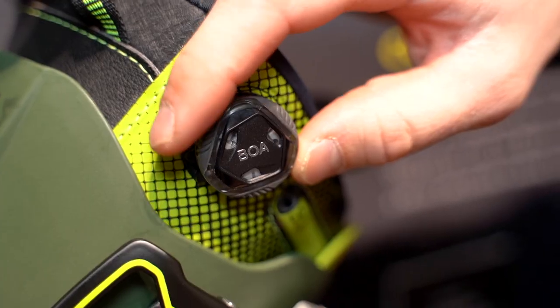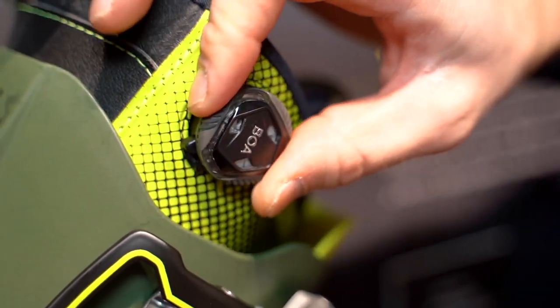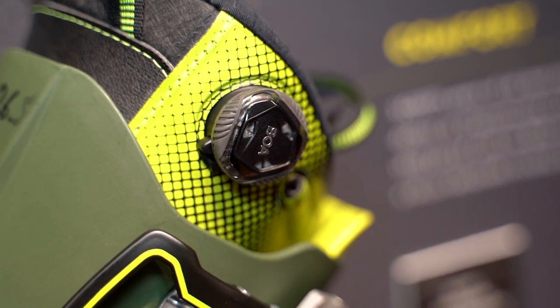To have a super comfortable ski boot you need good precision with the liner and good power transmission, so we have a BOA closure system in the liner. That makes the boot super easy to adjust, and also when you are walking the liner stays close to your feet, which is much better for comfort.